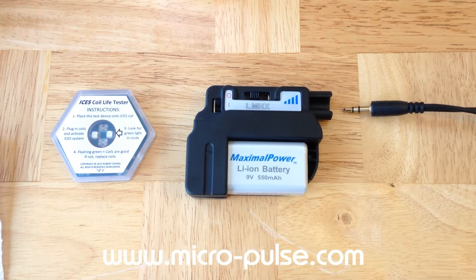This is MicroPulse video tutorial number 4: basic care and maintenance of your Isis PEMF system.